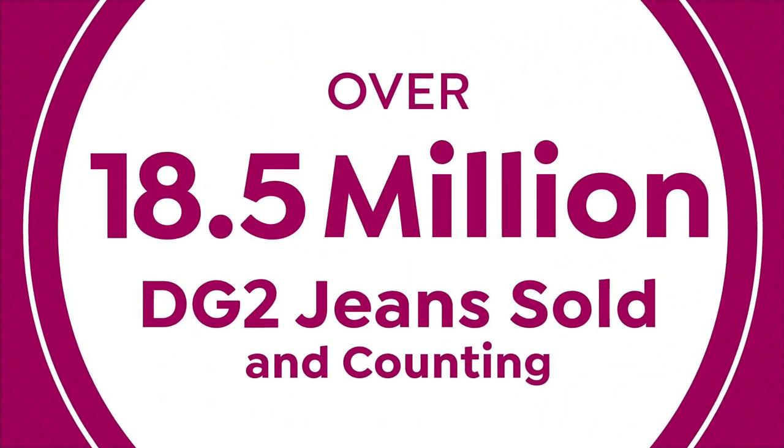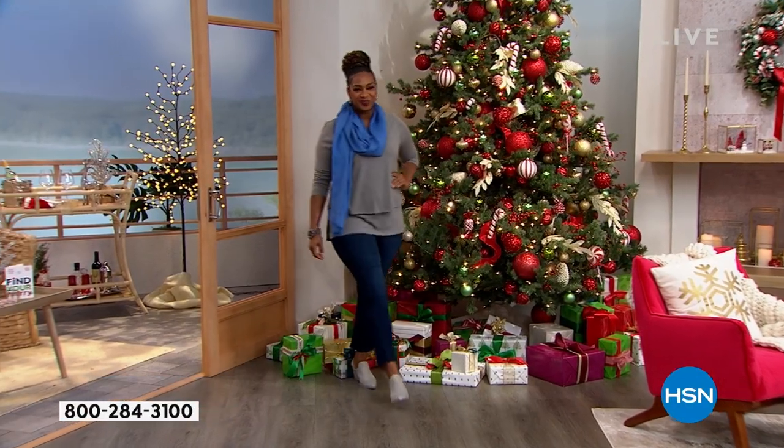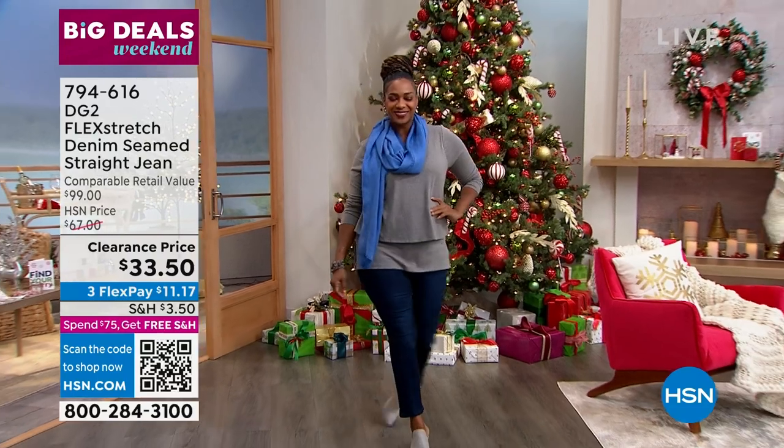That is the creator behind the entire line, Diane Gilman. We love her — I've worked with her for many, many years. Sam steps in; he is the creative director now for the DG2 line.